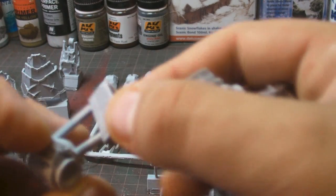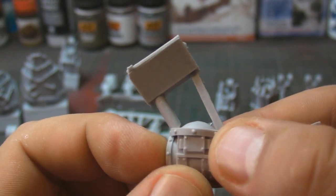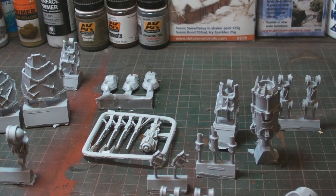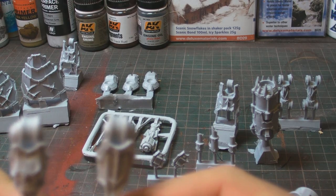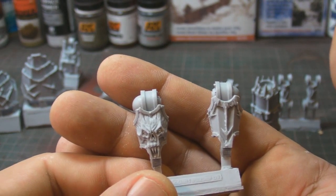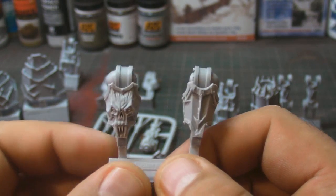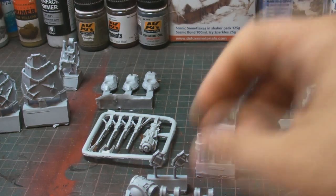Moving to the lower torso - again, lots going on: a vent at the back and a little wedge at the front that sits into it. I'm keeping these together while I paint it because I'm trying out new painting methods. Then we have number seven and eight - these are the lower legs. Look at that - a detailed, horrid face painted into it, absolutely brilliant, with the chaos symbol on the side.